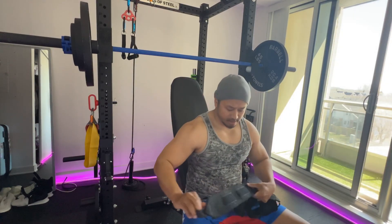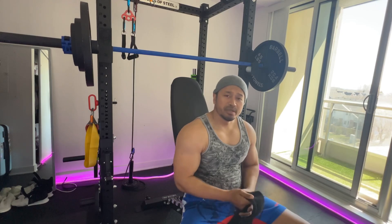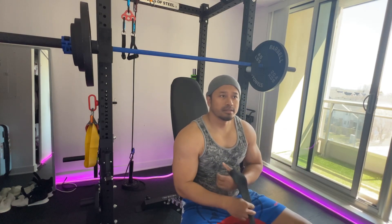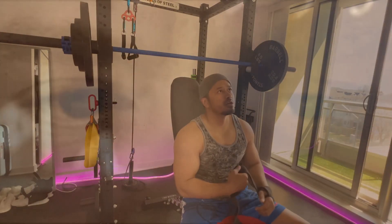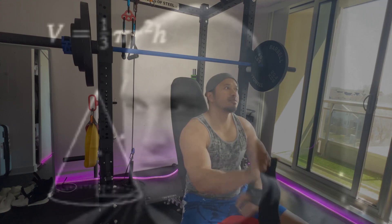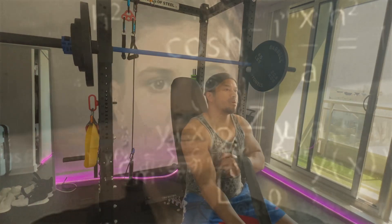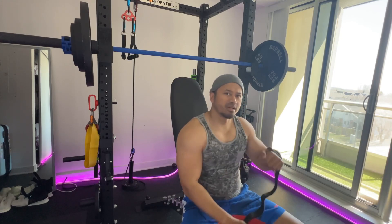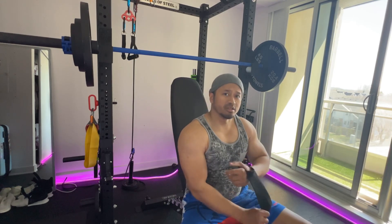Alright guys welcome back. Today I'm gonna try a home gym PR — this is about 145 plus 50 plus 10, that's 205 pounds, military shoulder press. Let's see what I can do.